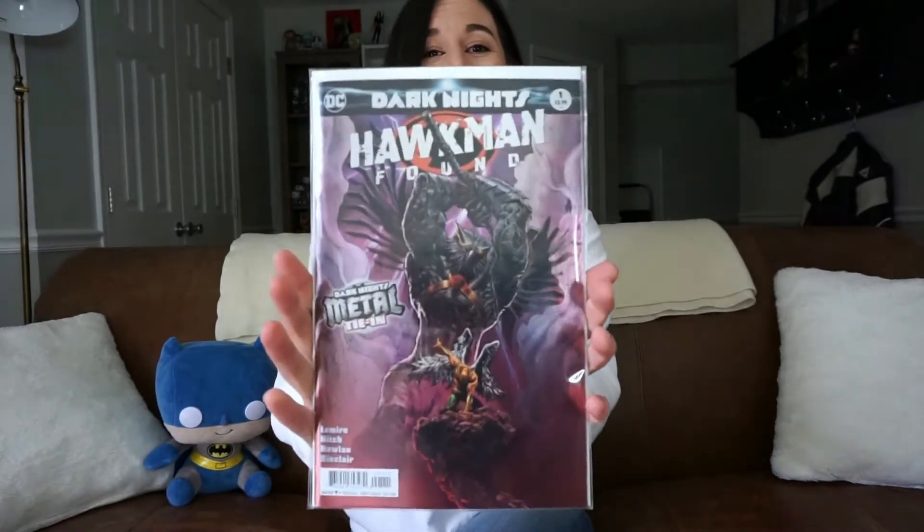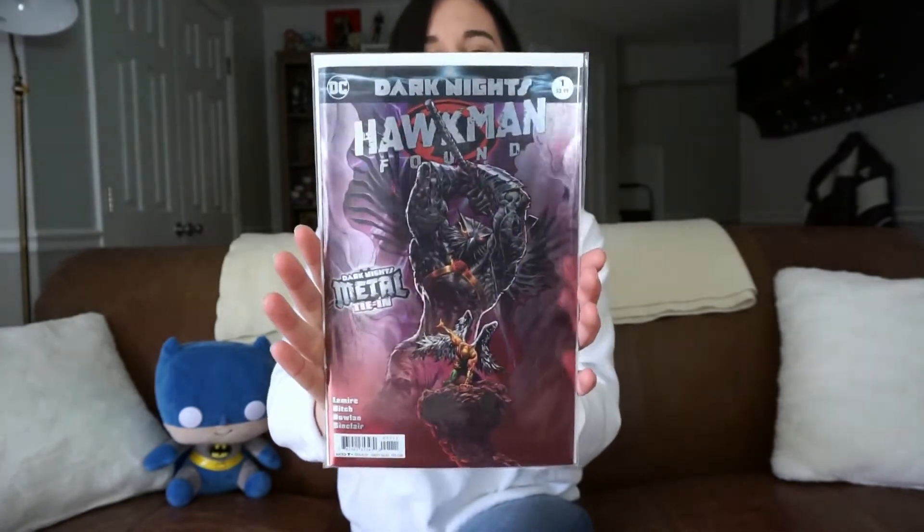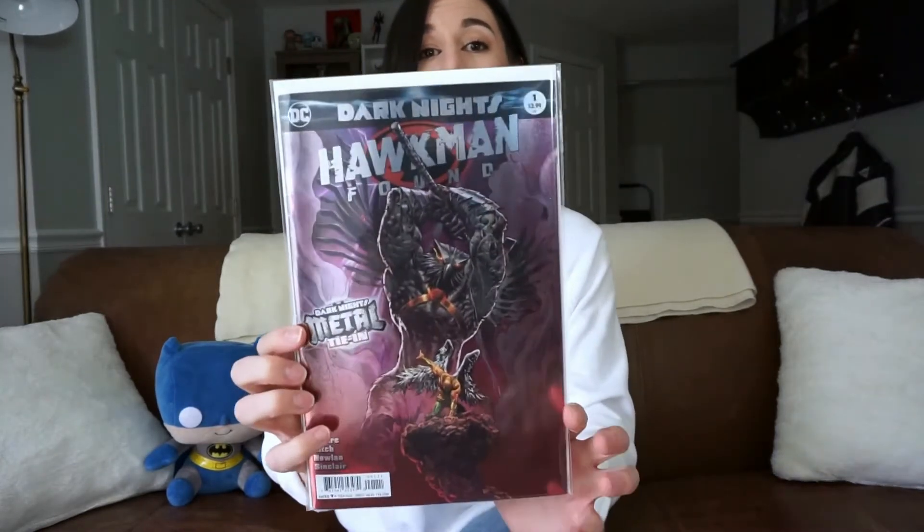Next up we have Hawkman Found issue number one — again the foiled edition. I'm a huge Hawkman fan so I had to have it. This is a tie-in and I believe it's going to lead into a new series as well. I already read an alternate non-foiled edition and it was really, really good — quintessential Hawkman to the core. I thought it was really well done, and I definitely recommend checking this one out.